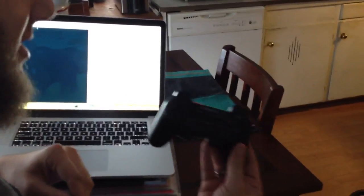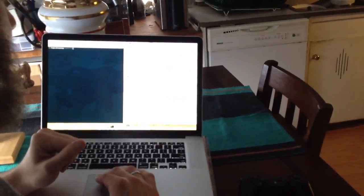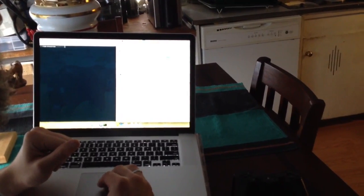We have the PS3 controller here — it's 6-axis. It is connected right now, which we can see in the device list: PlayStation 3 controller, connected.